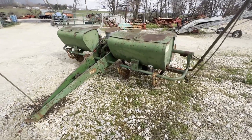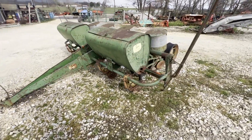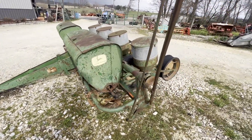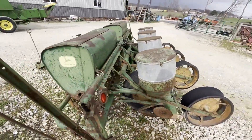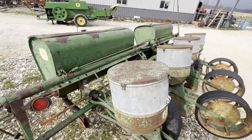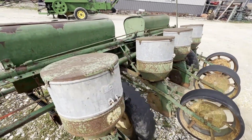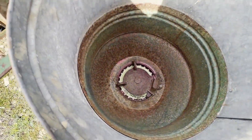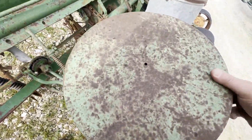Here's a John Deere 494 planter — dry fertilizer, but the fertilizer boxes are really not much anymore. They're getting pretty rusted. It does have the augers in them if you want to try to use them. Corn plates are in it. Let's pop one seed box — stuff looks pretty good on the seed side.